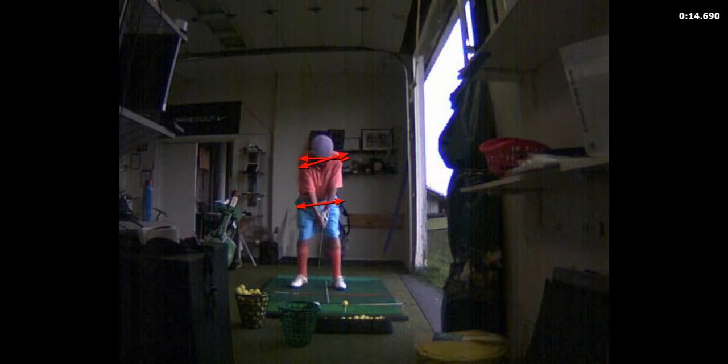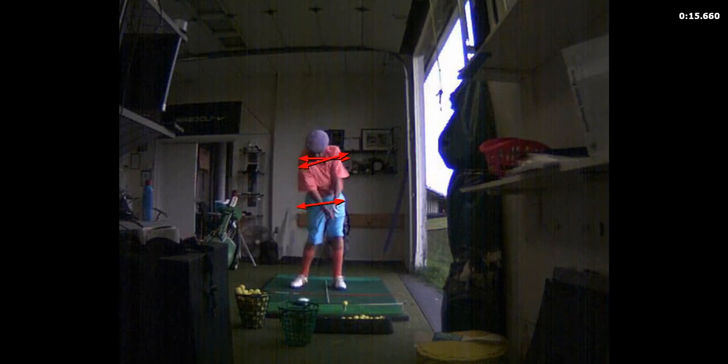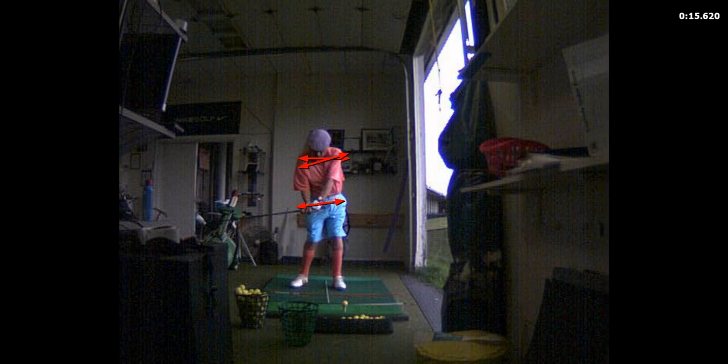This swing is looking good, I like it. All right, let's keep going — a little more tilt in the shoulder.